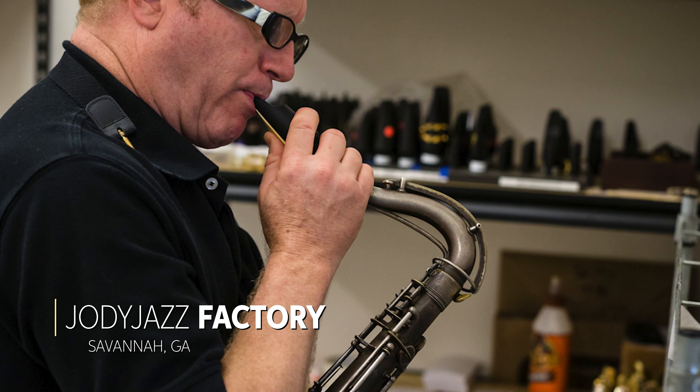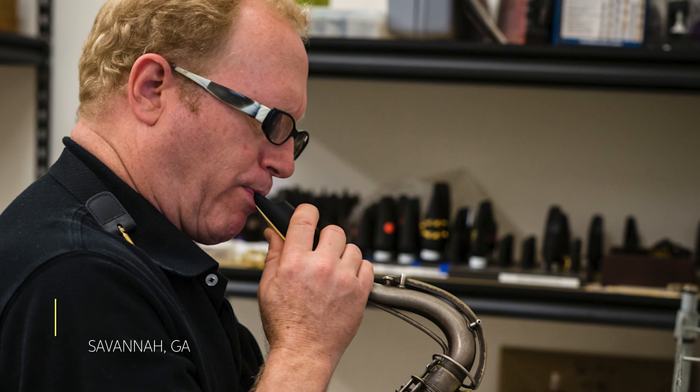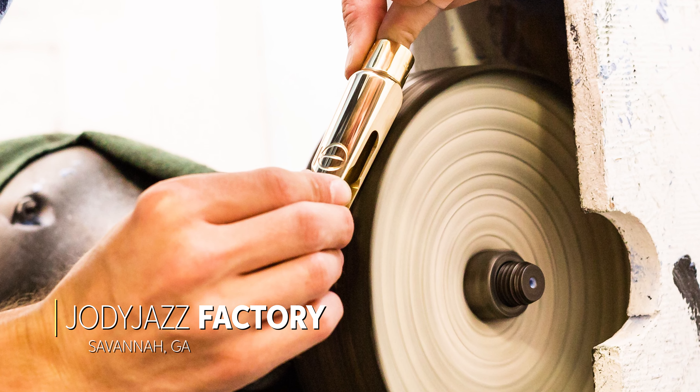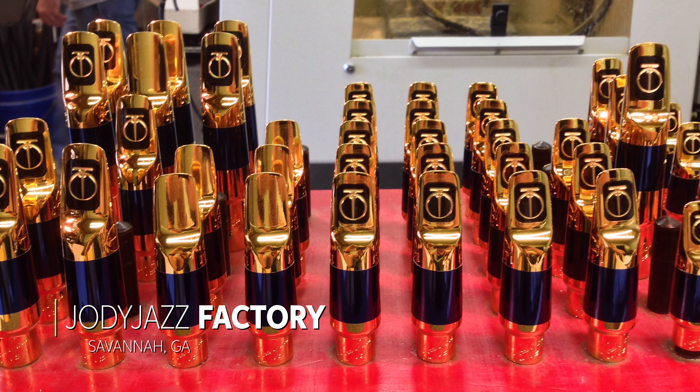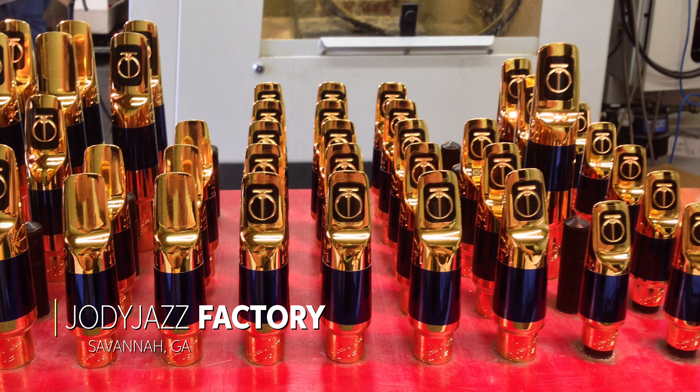If you get a mouthpiece from us, you're going to know that it's been play tested. Every single piece we play test, we've measured it many ways and you're going to get a great product. The mouthpiece is the most important thing you can do for your equipment — it affects the sound more than any other part. The reed is the second most important part of that combination, so make sure you experiment with reeds when you're trying a new mouthpiece.